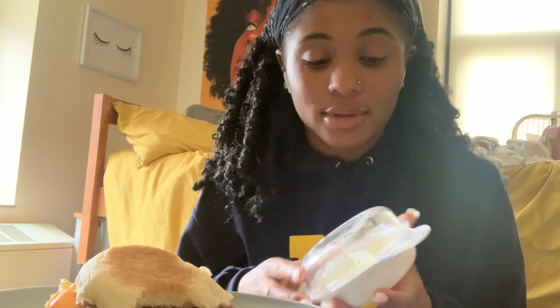I would definitely suggest getting this if you're in college, or even if you just want an egg to eat — this is really, really good. If you haven't already, make sure you like, comment, and subscribe and stay tuned for more videos. Go check out my other videos and I hope you guys enjoy it. Peace!